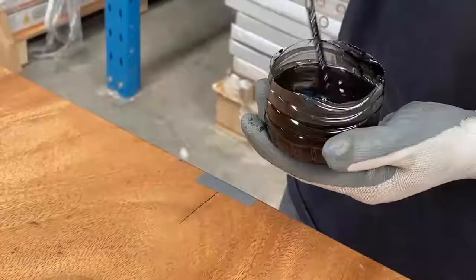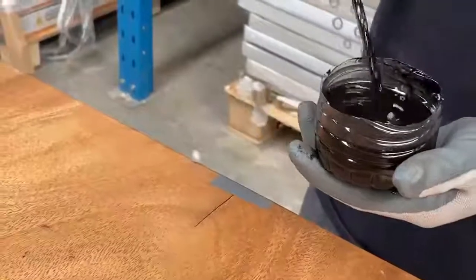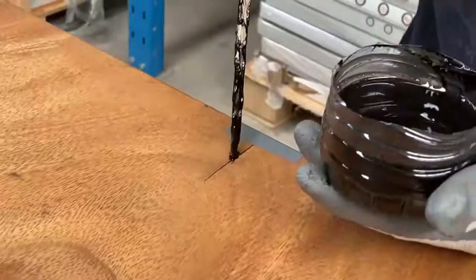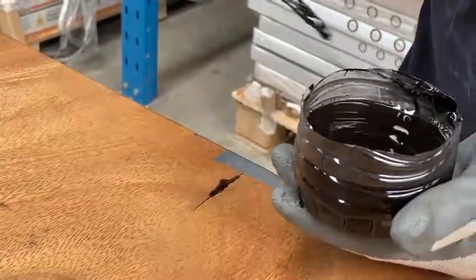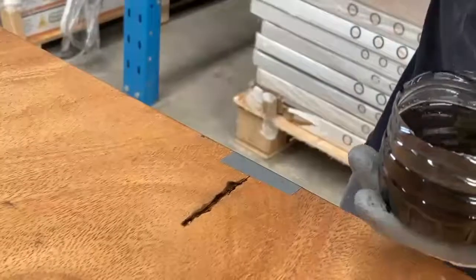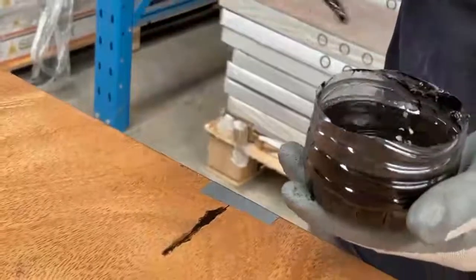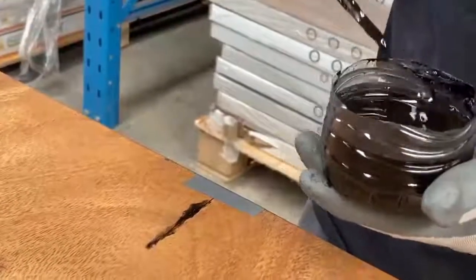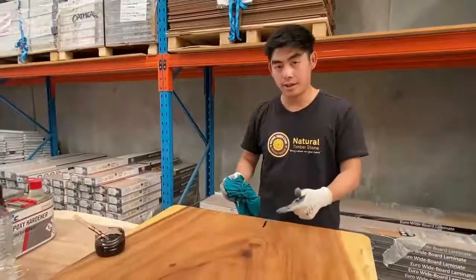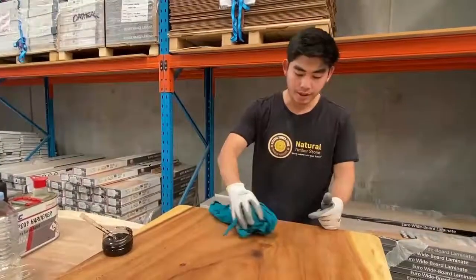After we mix the resin with the pigment and it's ready, we pour it into the crack slowly, one by one. Let the resin go inside the crack. We fill it again and again until the crack is full of resin. Once the crack is full, we use a cloth to wipe it and make it clean.